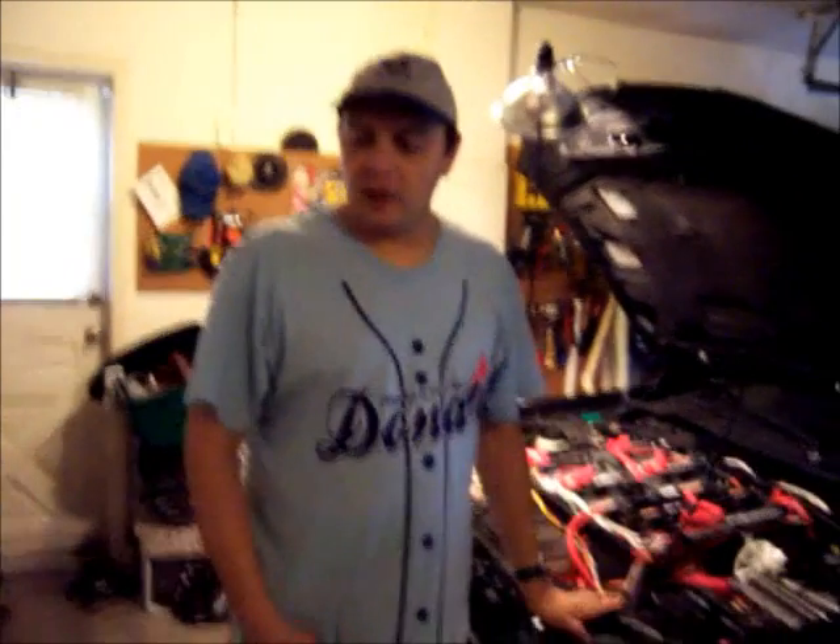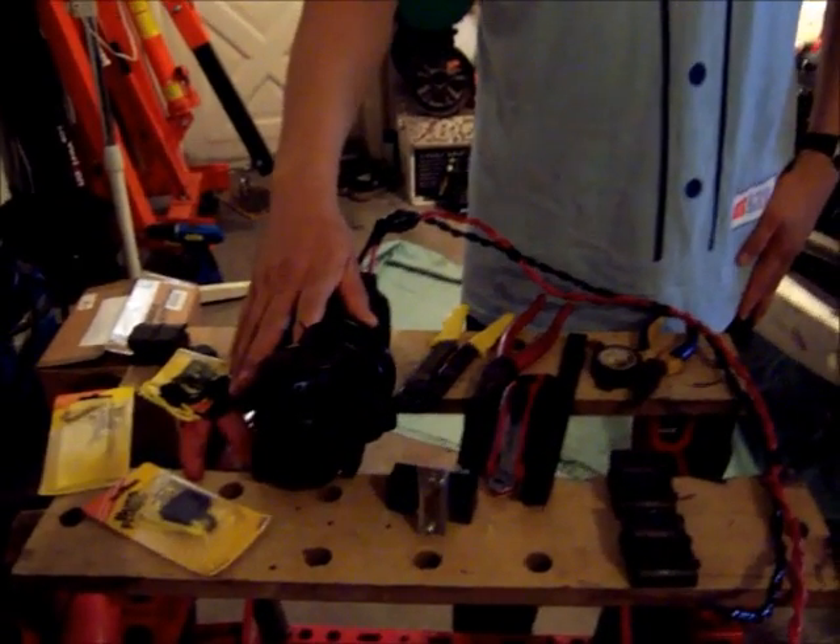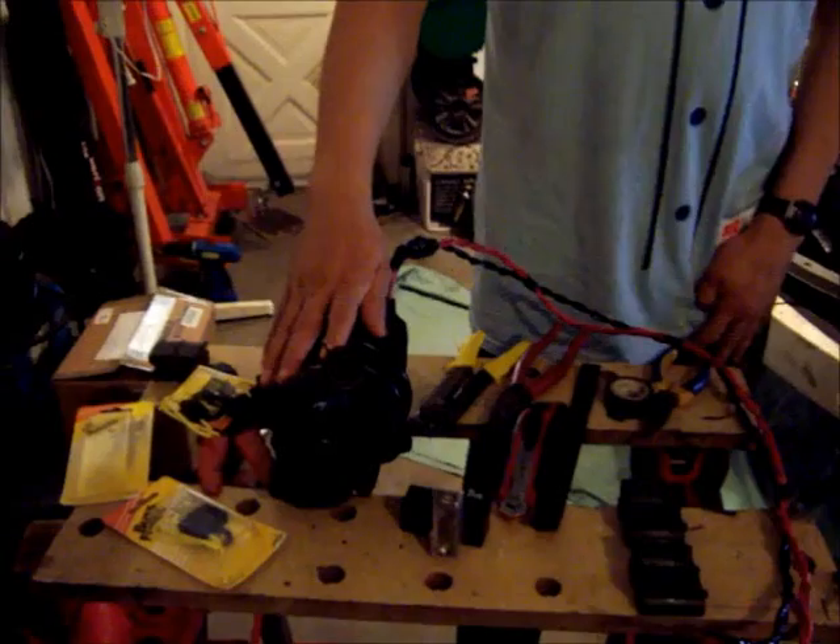Hello, my name is Jose Barriga and welcome to the next video on the conversion of a Nissan Sentra to an electric car. Today I'm working on the power steering. This is the power steering that I'm going to install — it's a Toyota MR2 power steering.